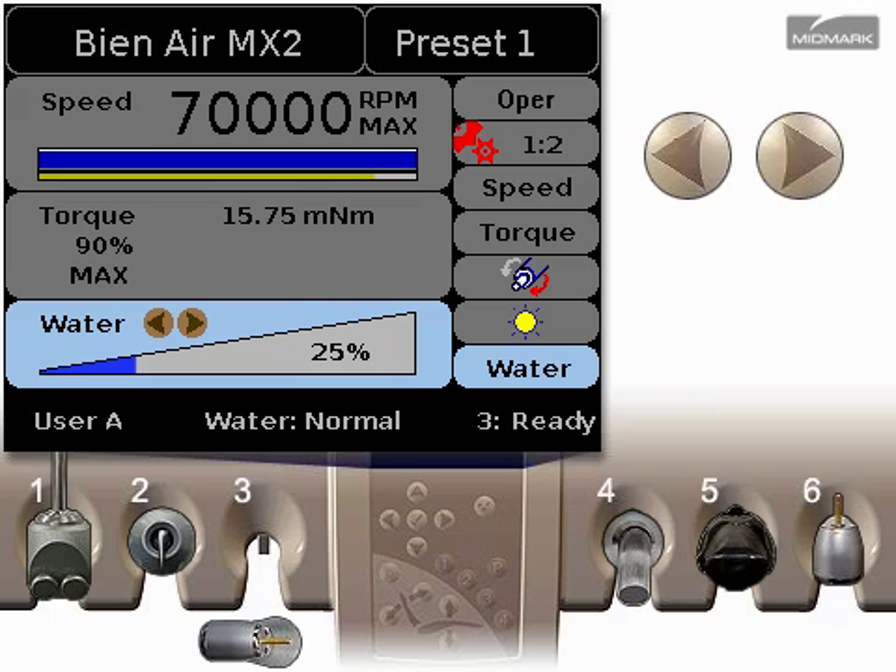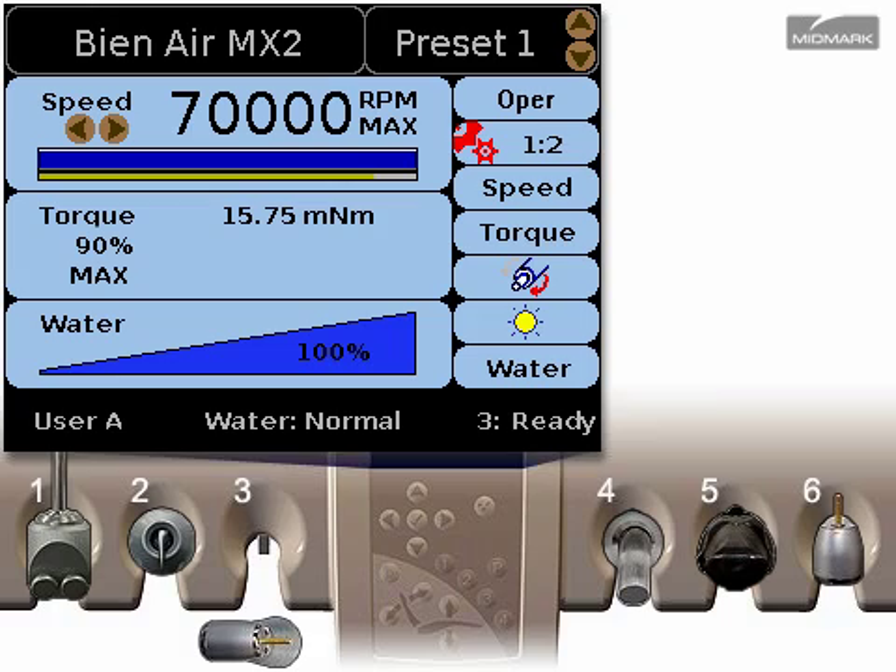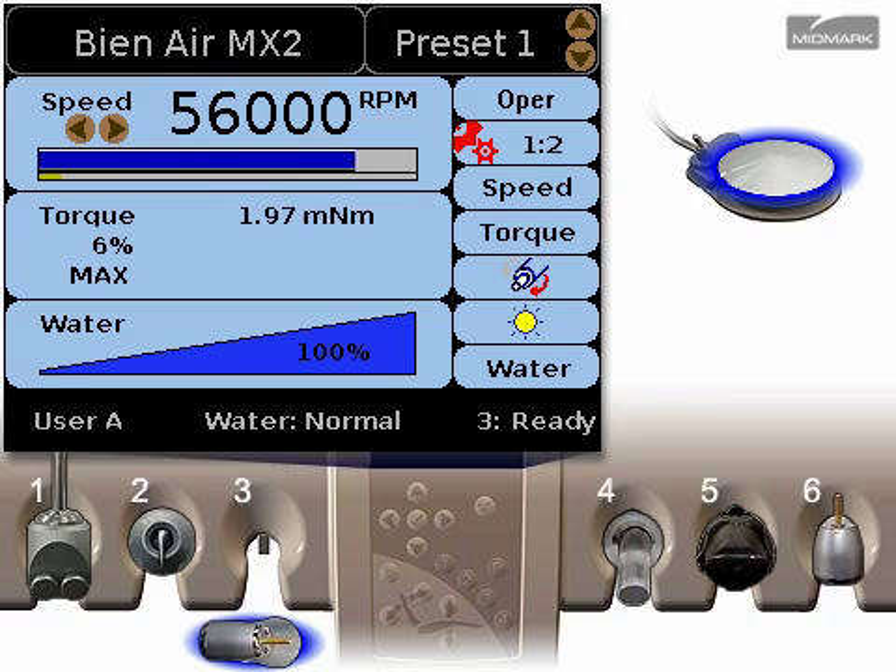The water flow setting can also be changed using the left and right arrows on the control pad. Press the up or down arrows to cycle through the settings again if necessary. When you finish changing settings for the electric handpiece, press the check button to end the programming session. Operate the handpiece and check the actual maximum speed by pressing the foot pedal all the way down.